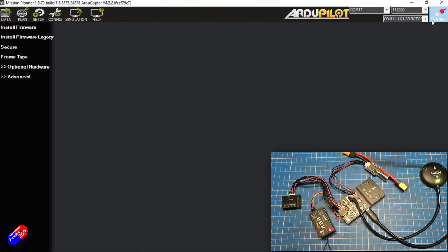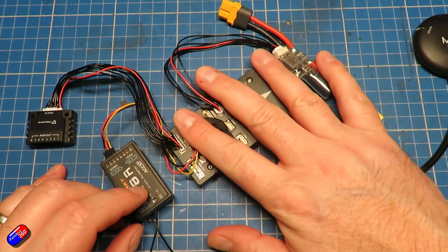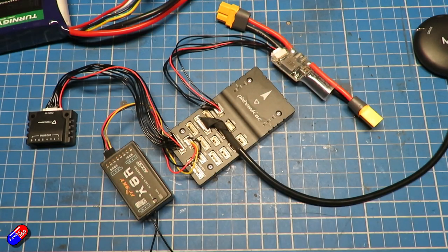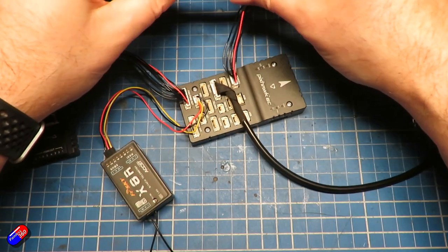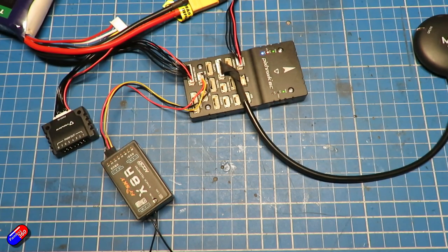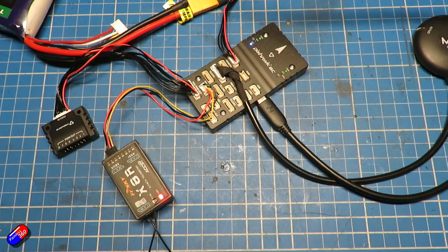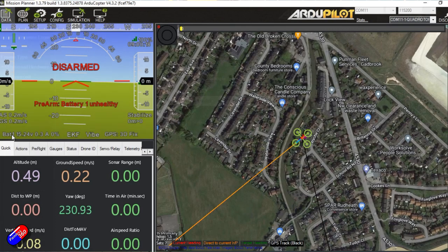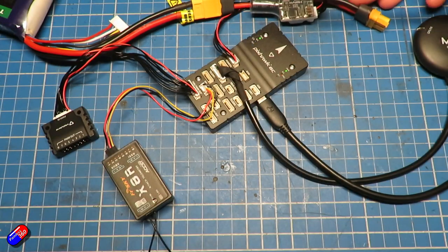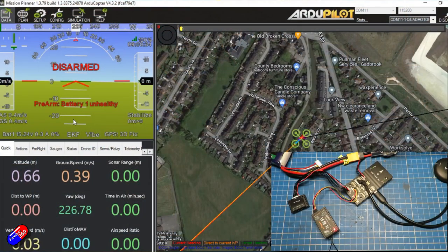With that set, we disconnect and unplug the flight controller from the computer so it's unpowered. Then we can power it from a battery — plug the battery into the power module and we should see everything burst into life as the power module supplies everything the Pixhawk needs. Then we plug it back into the computer and in Mission Planner click connect. On the main screen we can see the battery is at 15.25 volts. Double check with a voltmeter on the battery to confirm, and that looked really, really good.